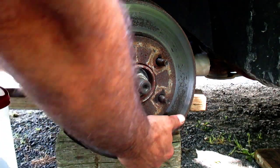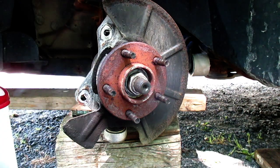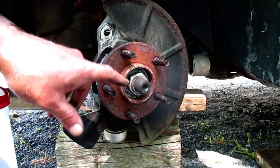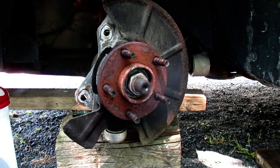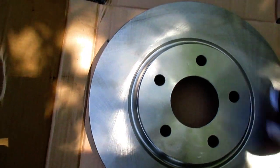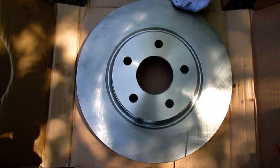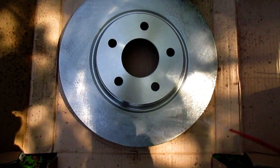We're lucky here — sometimes these rotors can be seized on, but not at all in this case, slides right off. I'm going to clean that with a wire brush and maybe give it a spray with some brake cleaner. These rotors are shipped with some kind of a preservative over them to keep them from getting rusty. I'm going to give that a little rub and then spray some brake cleaner on it to get rid of that.